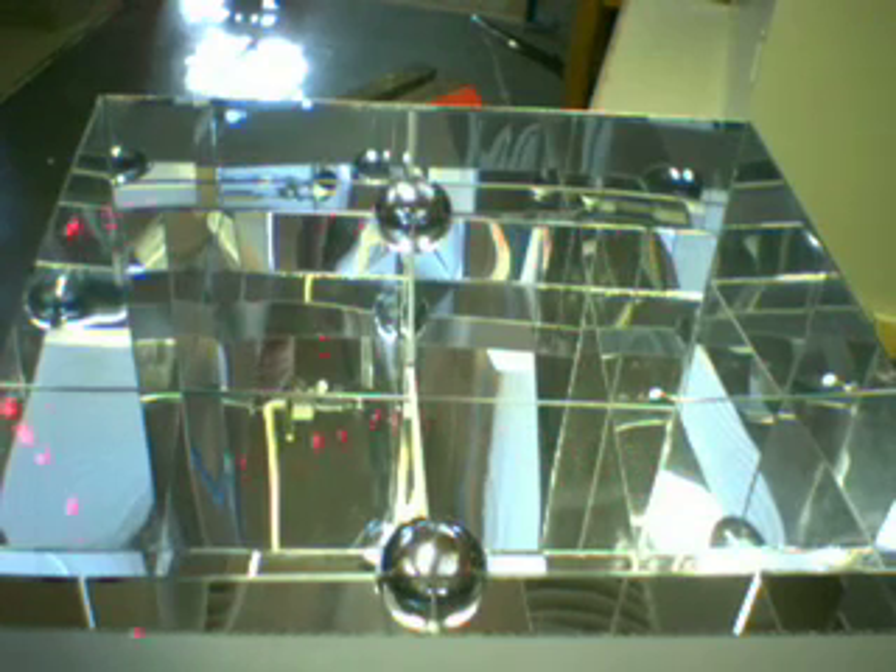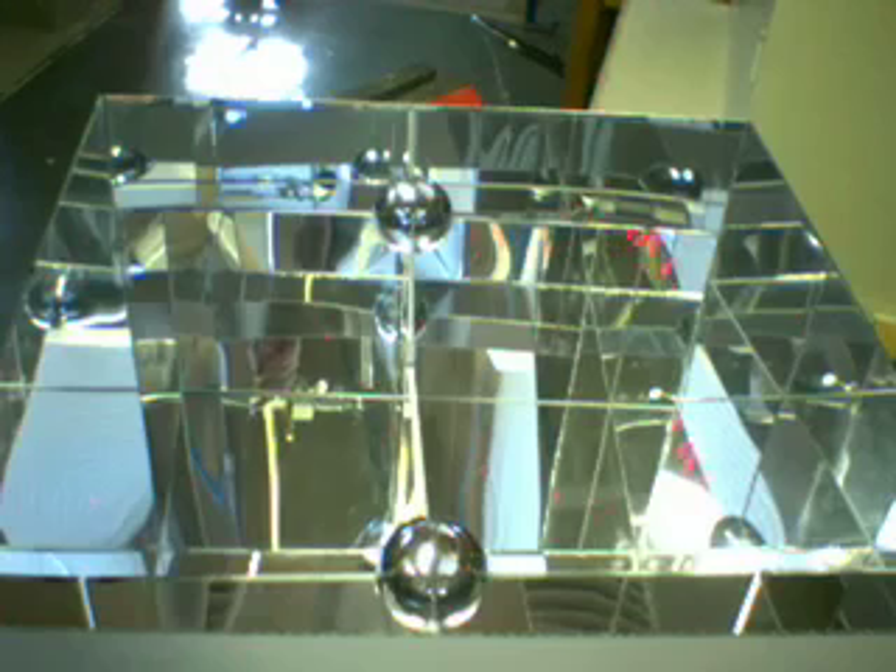Here we're shining a laser beam into the box, and you can see the many different reflections from the mirrors.